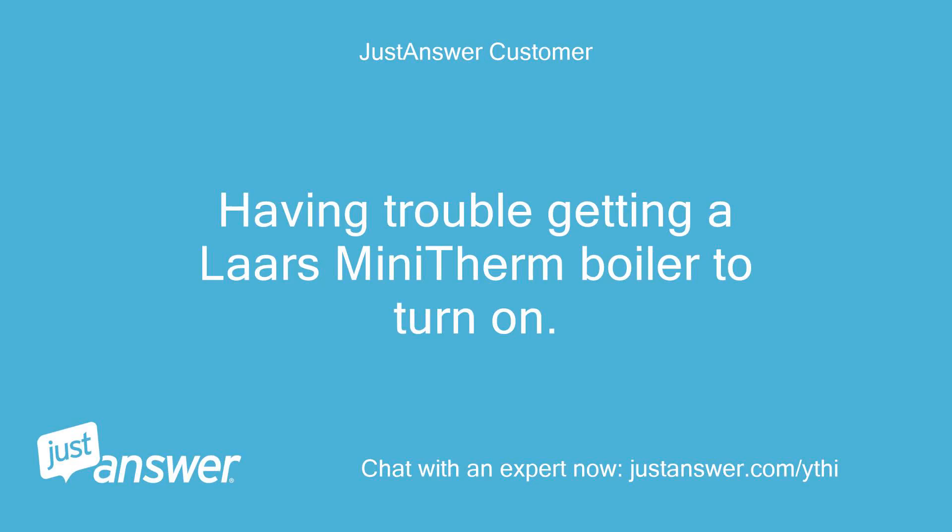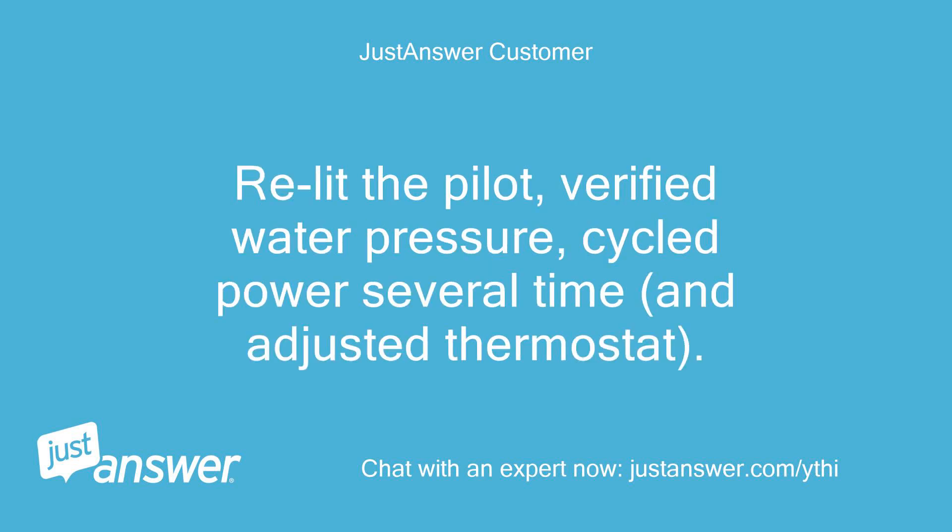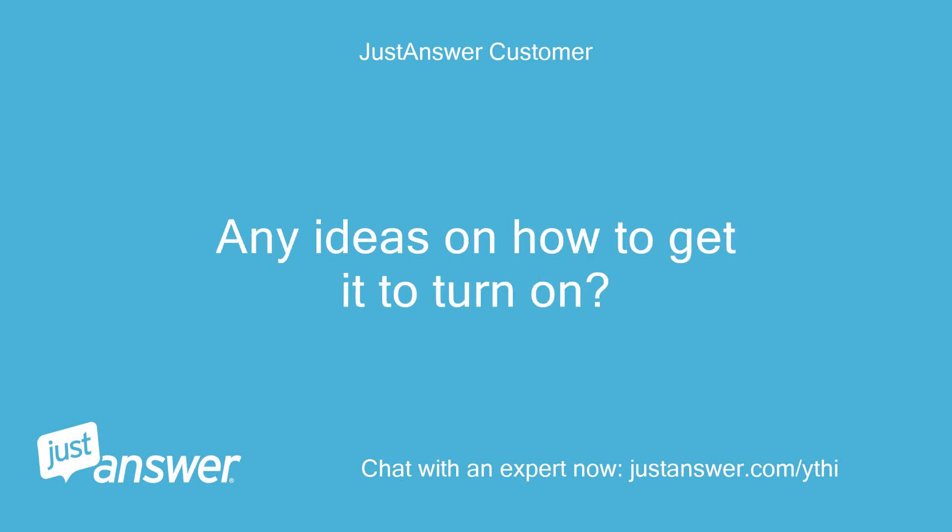Having trouble getting a Lars Mini Therm Boiler to turn on. Relit the pilot, verified water pressure, cycled power several times, and adjusted thermostat. Any ideas on how to get it to turn on?